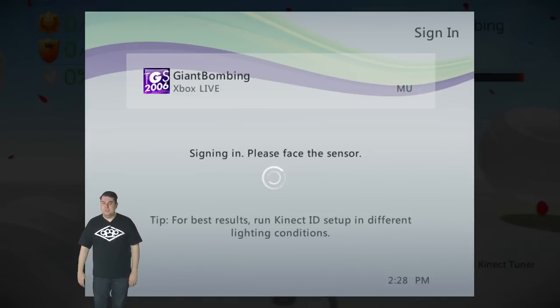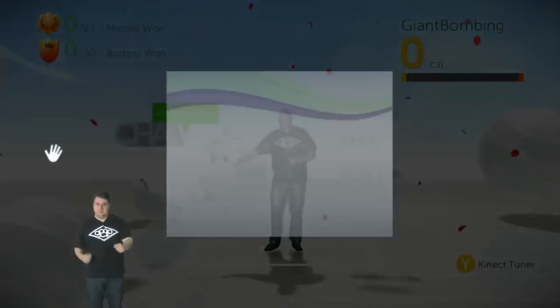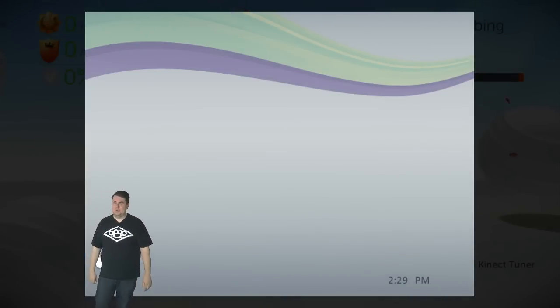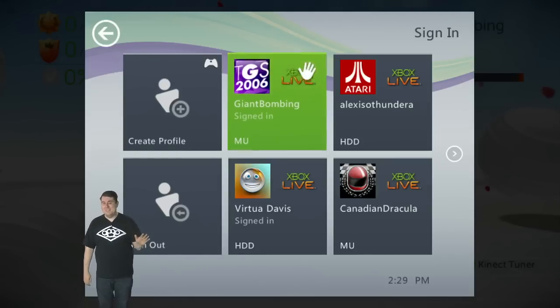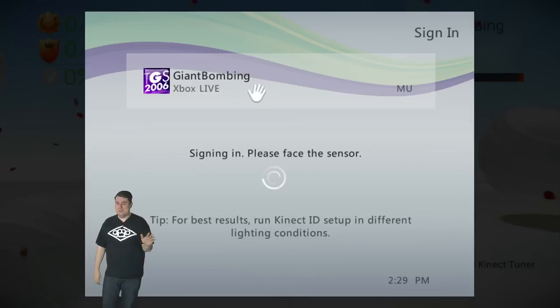This is the future — when they can take this scan of me and drop it into a game that I play with a controller. I'm just punching around here and I'm so excited. I'm in the video game, you guys. I'm on the game grid. I'm in the game grid!